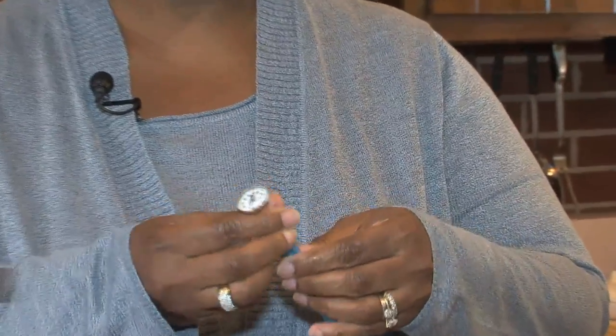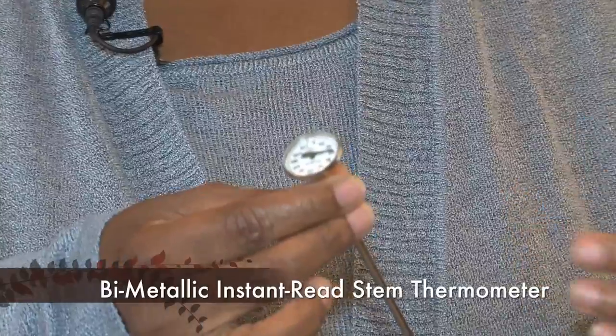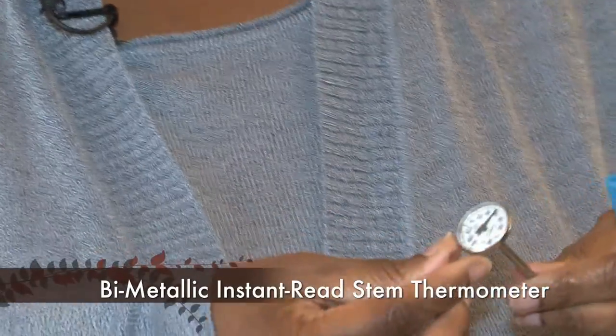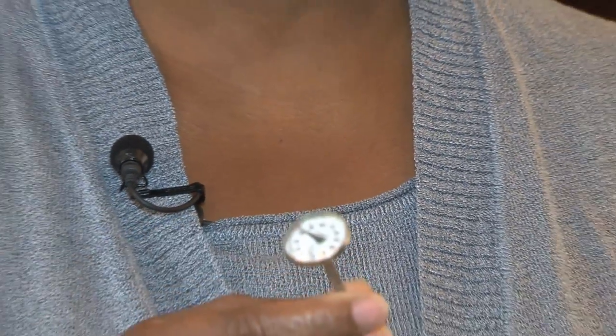This thermometer is called a bimetallic stemmed, or instant read, or analog thermometer. As you can see it has a dial and there is a number on there, and you do have to calibrate this thermometer, which we'll talk about later.